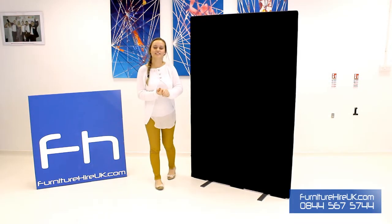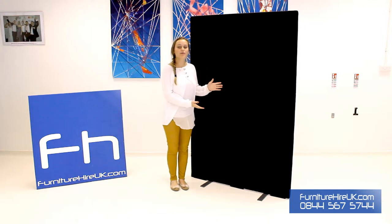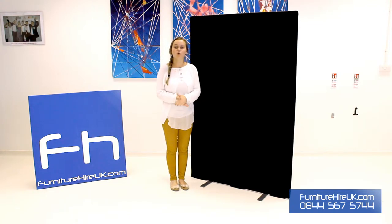Hiya, here we have our black freestanding screen. This is a fabric freestanding screen ideal for organising your space, partitioning areas, even giving privacy in places like offices, exam areas or voting offices.